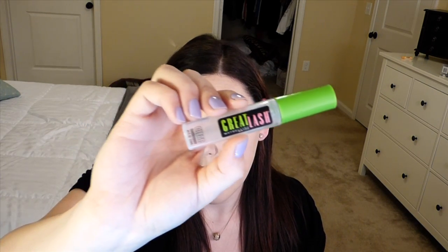I'm gonna go in with Maybelline Great Lash Clear and just set my eyebrows.